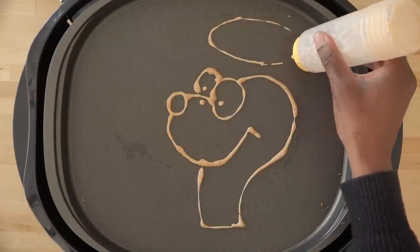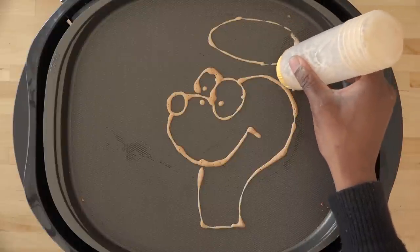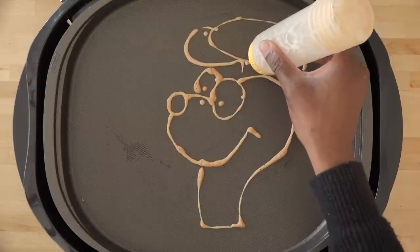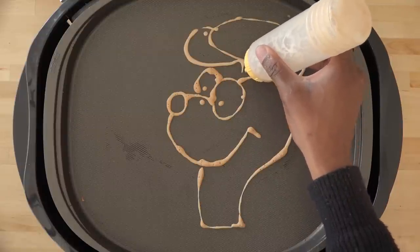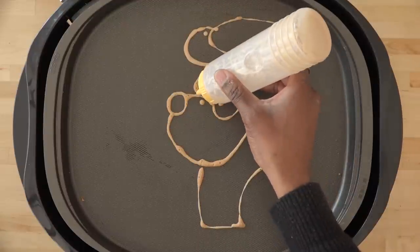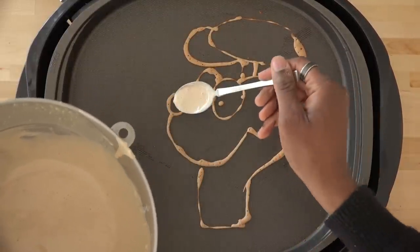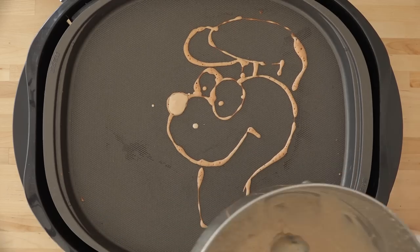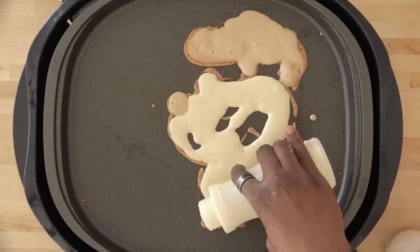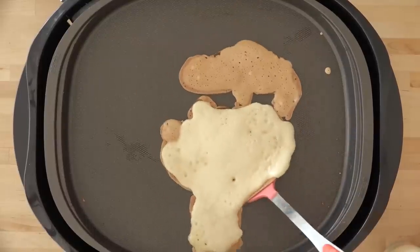So here we are making the ears. You can see I'm having a little flow problem, dripping all over the place, but compared to how it used to be it's a lot better as far as flow is concerned — still kind of ironing it all out. For the ears I'm gonna put in a darker shade of batter, which is basically cocoa mixed into the regular batter. I covered that in the how-to-make-the-pancakes video. Right now we're just covering up the ears and filling up this whole body with pancake batter, and that's pretty much it.